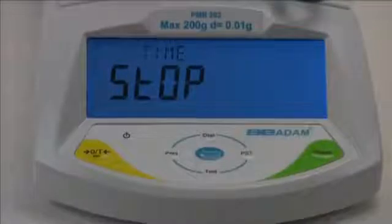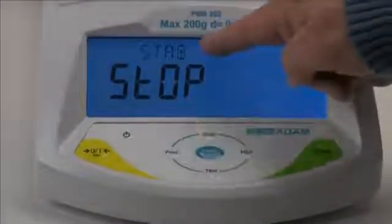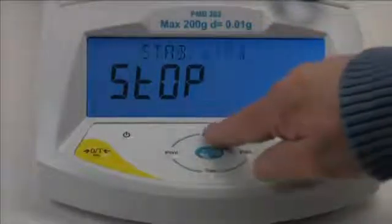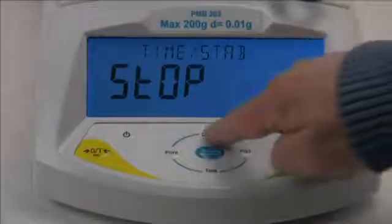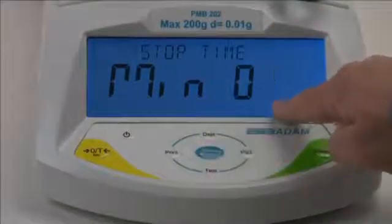Next we will select a stop condition. The test can be stopped automatically after a set time, or after the sample is stable meaning weight loss has virtually ended, or a combination of these. For our demonstration we will run the test for 4 minutes then stop.